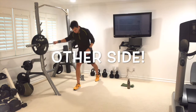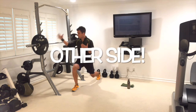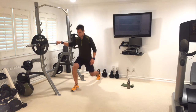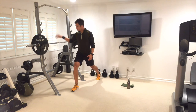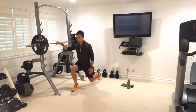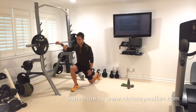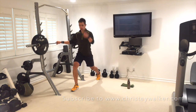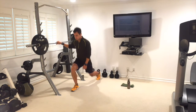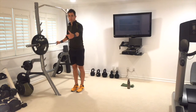Now we switch to the other side — go down, legs stay strong. Modify by holding on to something for support. Come down for one, two, three, four, five — keep a breath as you come up — six, seven, eight. Keep balanced, keep holding on if needed. Nine, one more — step forwards for safety. That was ten.